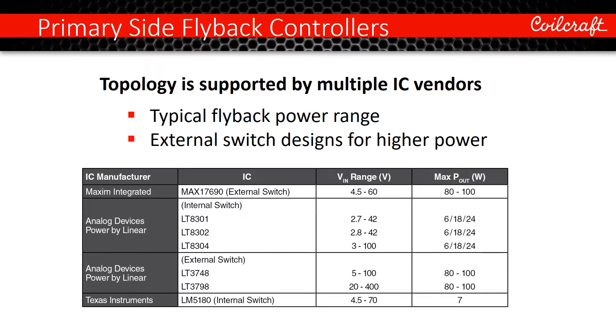Primary side flyback control schemes, commonly referred to as no-opto, are supported for designs up to about 100 watts by a variety of dedicated controllers from major IC makers.